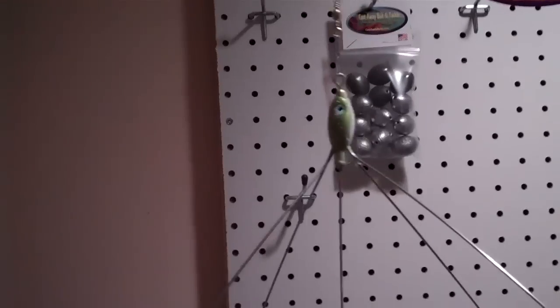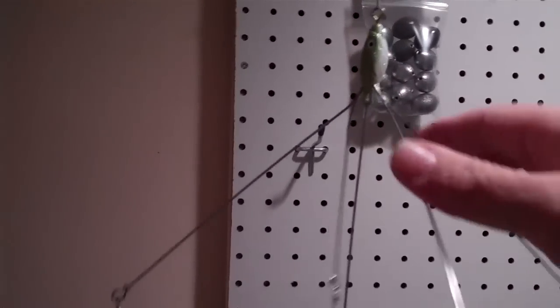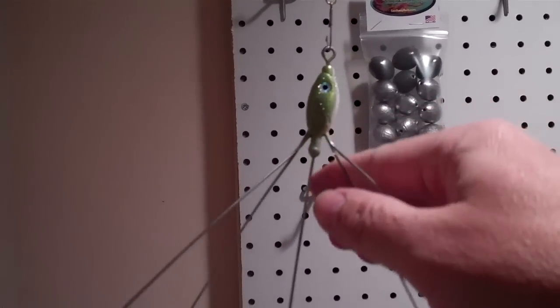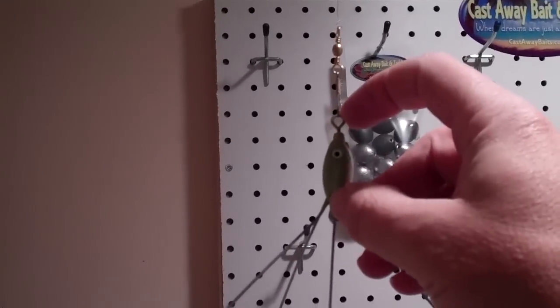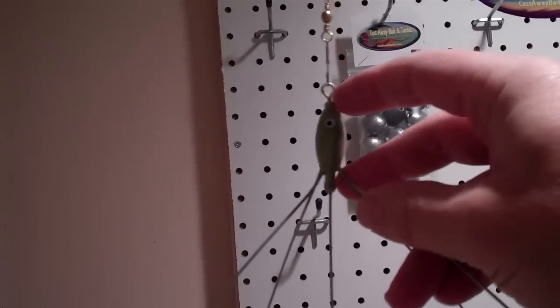First off, one of the U-Rigs that I make is a 1-ounce U-Rig. This is a castable or lobbable U-Rig — the jig head weighs 1-ounce. A little bit about the construction: that's a 150-pound barrel swivel, 150-pound test, so it's not going to break off. It's attached to this back shaft right here, the fifth arm, and then it's got four arms.